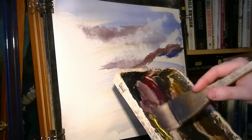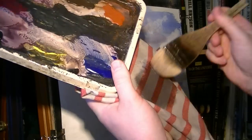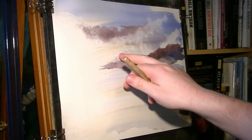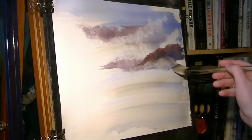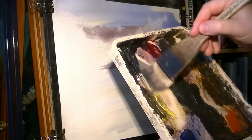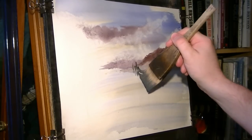Bring this one down a bit — just trying to vary it as I'm coming down. I might just use clean water now, not too much, just to lighten the bottom of those mountains. Now because this is nice and light, the trees will show up better. A bit of raw sienna, then lemon yellow and Payne's grey. Let's just pop those trees in using the corner of the Hake.